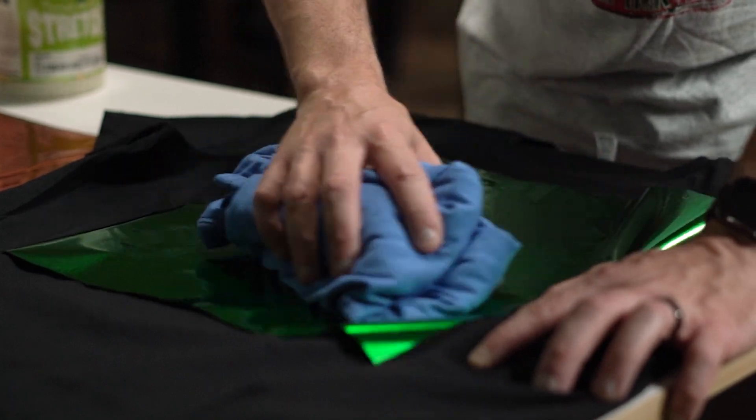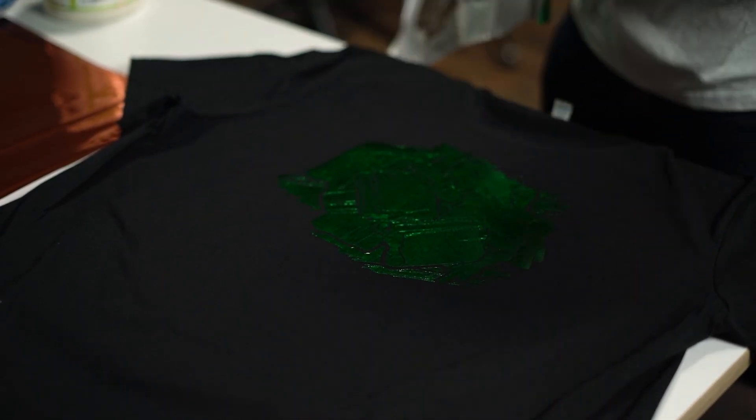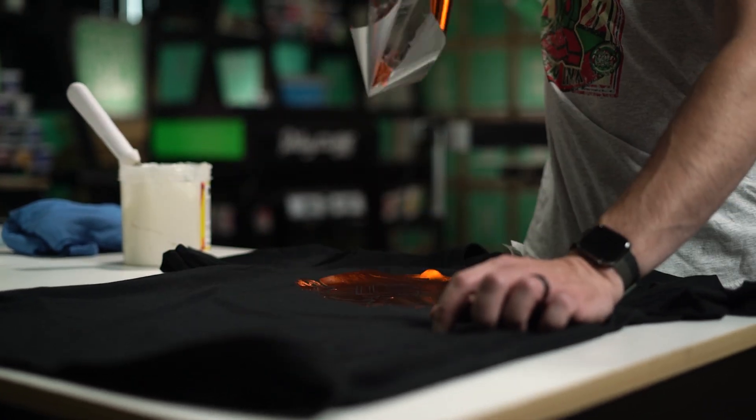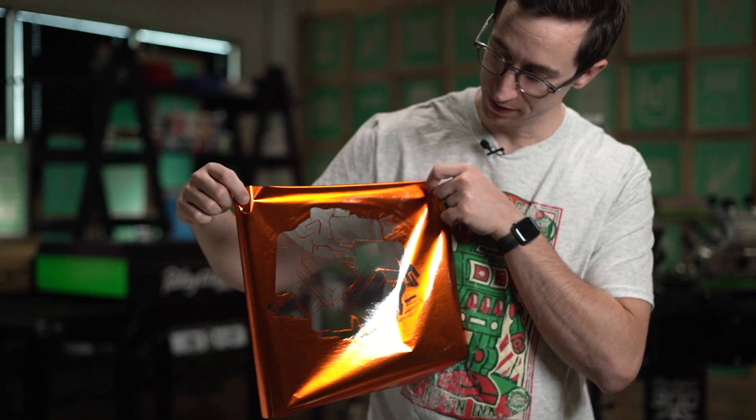What I like to do is a little trick: take a shirt and actually rub it all over the print to help carry away that heat. Then give it a good grip and rip it off. It did a pretty great job, and we can see that it removed almost all of the foil in the areas intended.